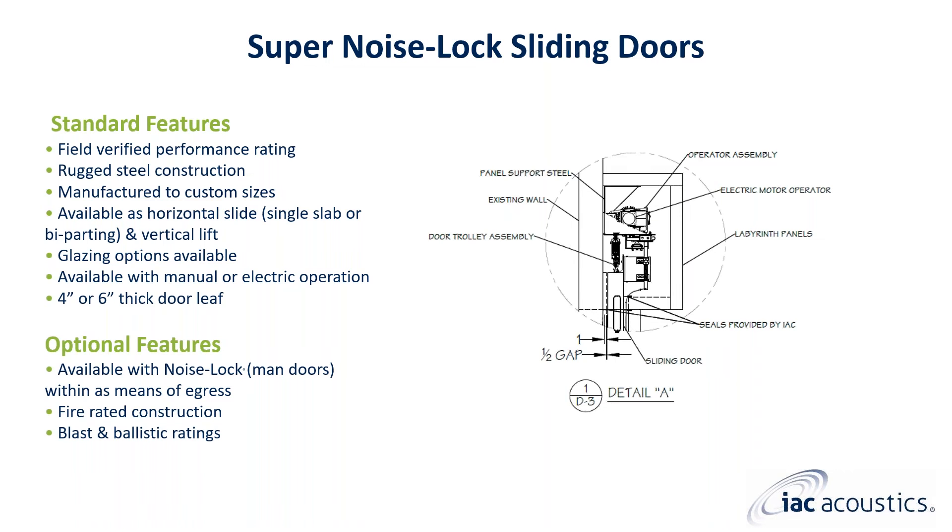Whether a horizontal sliding or vertical lifting super noise lock door, each door is manufactured at a custom size tailored to each application. IAC Acoustics has supplied single panel super noise lock sliding doors up to 30 feet by 30 feet. Manual operation is an option depending on the size and frequency of operation; however, most super noise lock sliding doors are supplied with electric power operation.